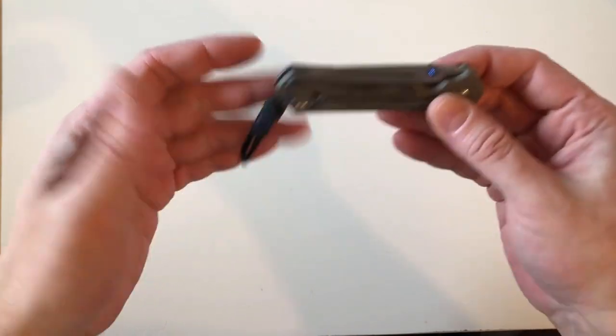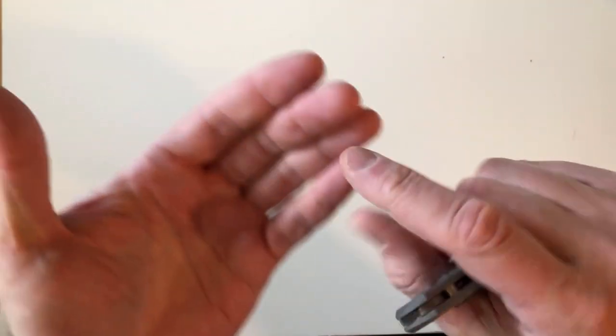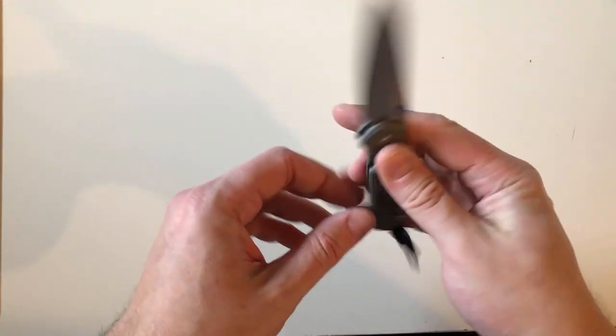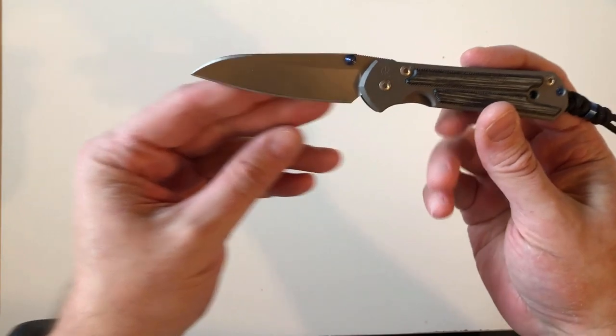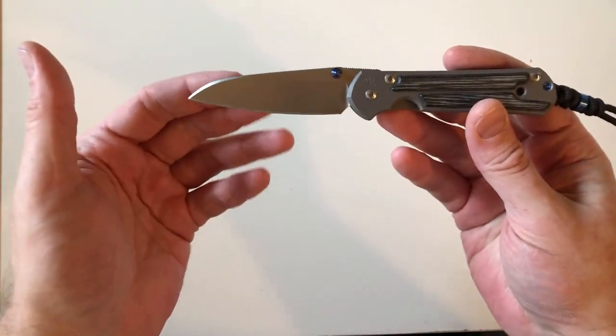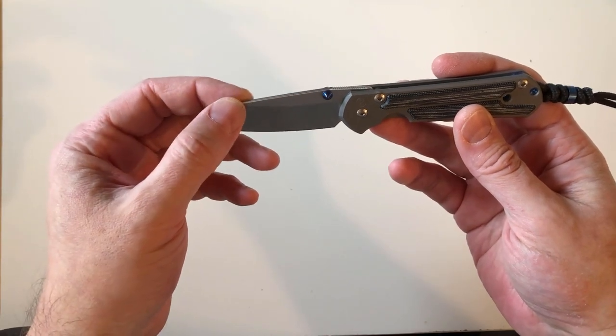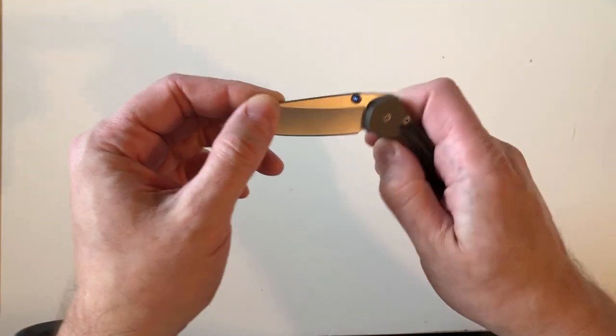First of all, I have cut myself with it — it's almost healed, on the tip of my finger, drew some blood. So I guess I'm officially the owner of this knife now. The couple of things that blew me away about it...